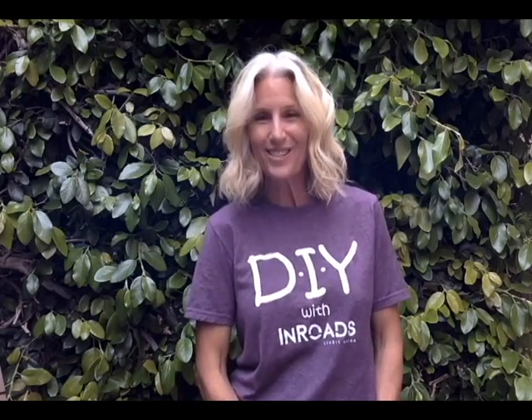So ask your friends, your family, the neighbors to join us Facebook Live DIY with Inroads every third Wednesday of the month, 6 p.m. Pacific Standard Time. You can go to inroadscu.org/DIY for all the fun, exciting event details. See you then.